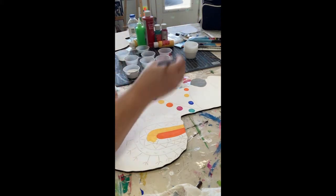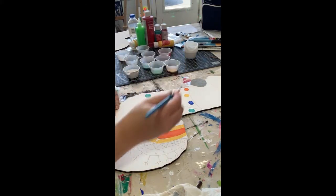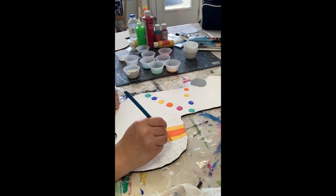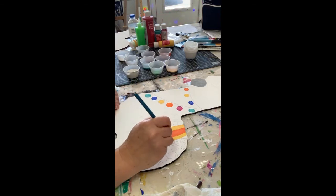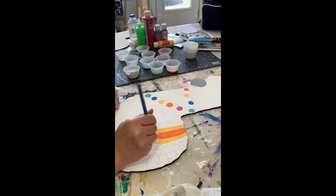If you don't want as bold of colors, just use some of the white that you have in your kit and tone them down a little bit - it'll make some more pastel-y colors. Or do some color mixing: take some orange and yellow to get a pretty peach color, mix your blues and greens together, or mix your pinks and blues to get some purple shade.